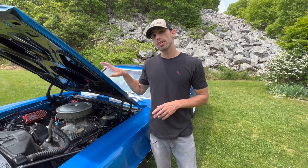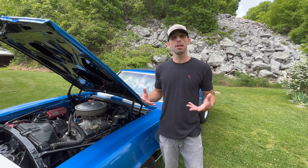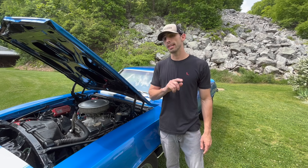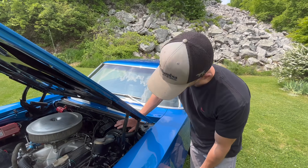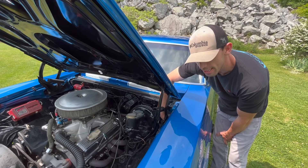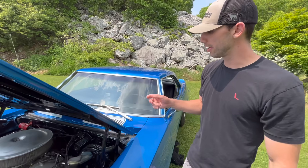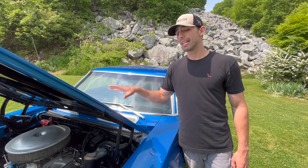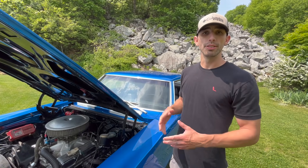This car does have a cowl induction hood on it. In 1969 they made about 20,069 Z28 Camaros, but only about 3,000 cars actually got the cowl induction hood from the factory. To check, if you reach your hand down above the fuse box, there would be a little hole for the switch for the cowl induction hood. This car does not have that hole, so we know this car did not have a cowl induction hood from the factory — it was a flat hood car without spoilers.